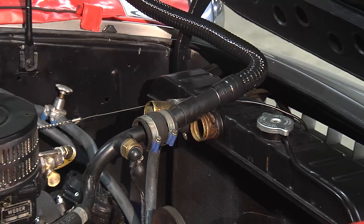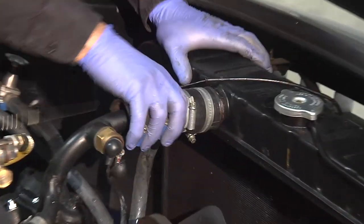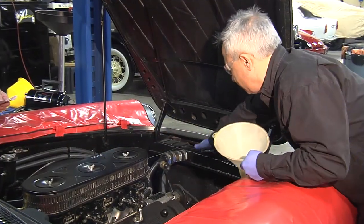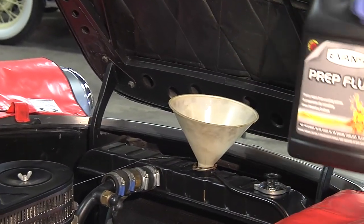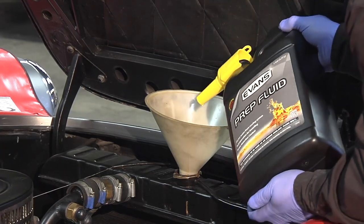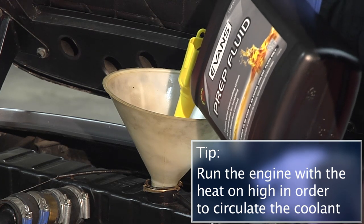Peter has completed blowing high volume air through the cooling system, and we've caught the remaining coolant through the block and radiator in catch basins below. Now it's time to button everything up — put the hoses back, close the block drain and petcock, and put the prep fluid in. We'll fill the system with prep fluid to flush any residual coolant. It's important not to use water to flush the system. We'll run the engine for about 10 to 15 minutes until it reaches operating temperature with the thermostat open, so the prep fluid circulates throughout the entire system.